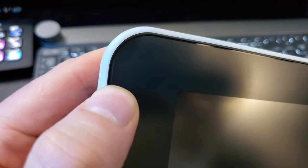Today I'll answer a commonly asked question about drawing tablets with a screen: do you really need a screen protector?